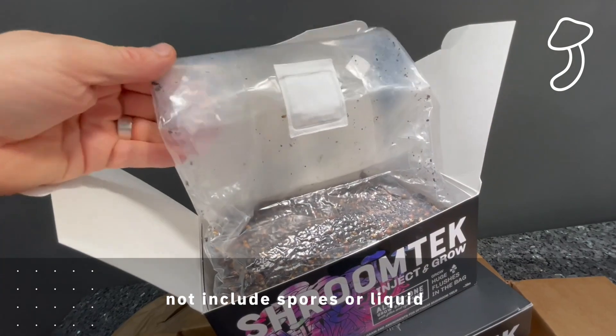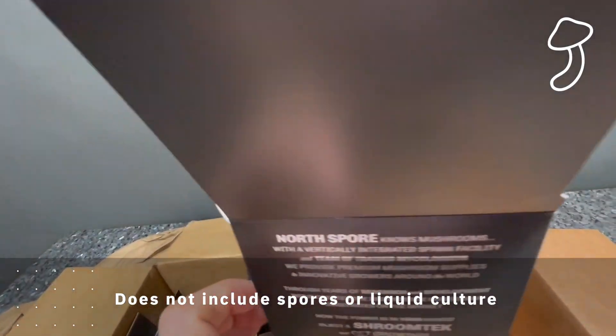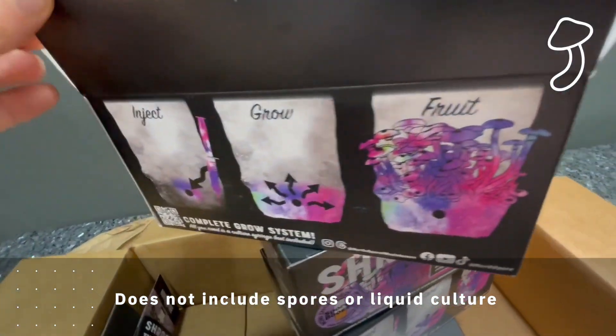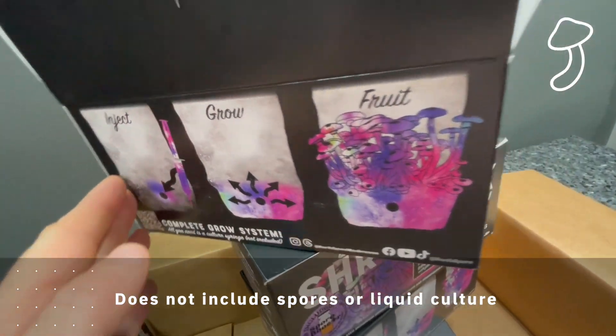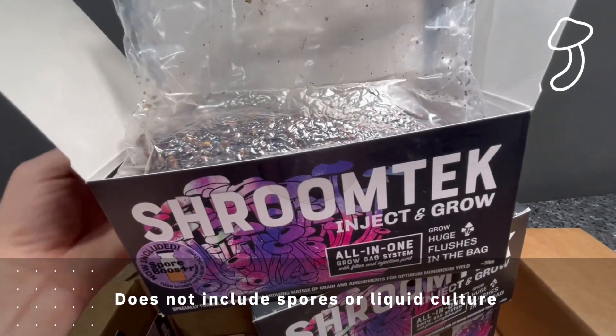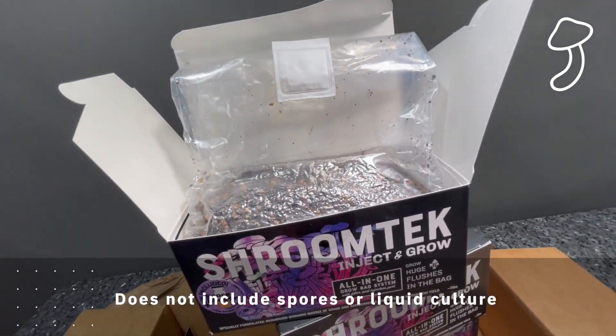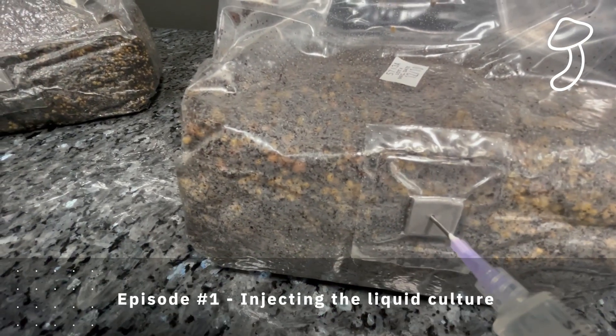Just as a reminder, we are growing in the North Spore Shroom Tech All-in-One Grow Bag. This kit does not include spores or liquid culture — you have to check those out online for any kind of mushroom you'd like to grow. But speaking as a complete beginner and novice, I've got to say I'm really happy with the Shroom Tech All-in-One Grow Bag.